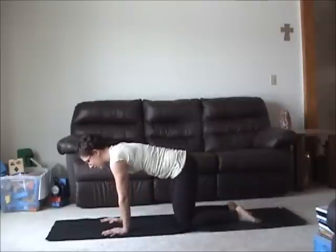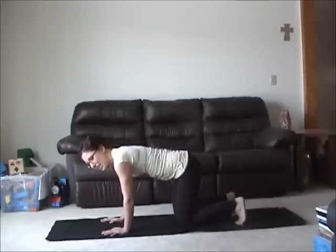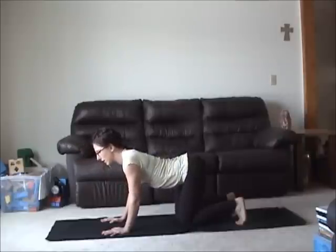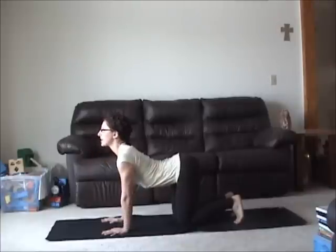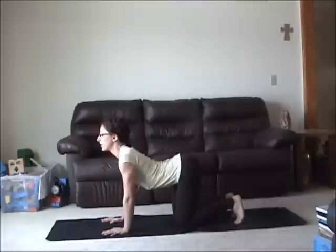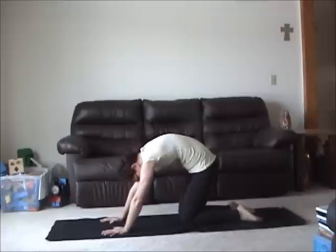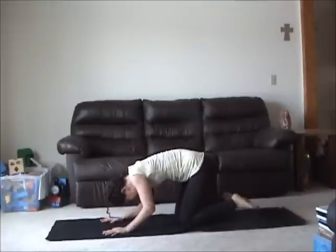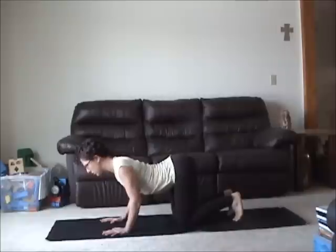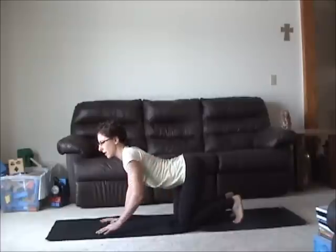Soften back to tabletop position. Curl your toes under. Bend your elbows slightly. On an inhalation, sink the belly and let your sit bones open, traction back on your hands, press through your arms, chest forward. Now reverse into cat pose by leading with your pelvic floor and tailbone. Lift through your lower back, lean into your heels, chin to chest. Bend your elbows, slide forward. Tailbone turns up, sit bones open, belly drops, and feel the space between the sternum and your pubis bone.